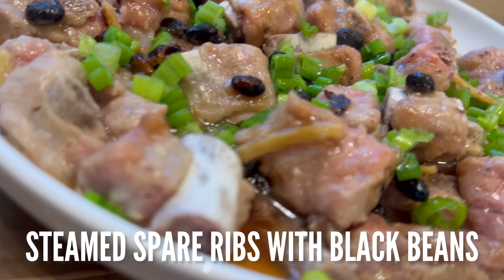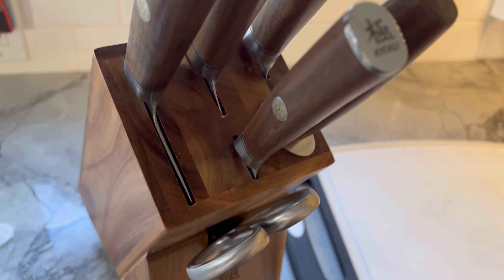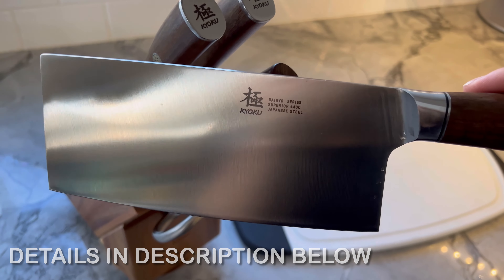Before I show you the specific ingredients I used for this dish, let's rave about my new knife block set from Kyoku. This thing freaking spins, guys, and there's a compartment for a cleaver which I use to cut practically everything. This is definitely a product that I don't come across often in the states.